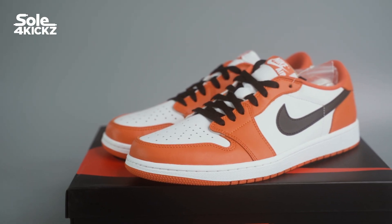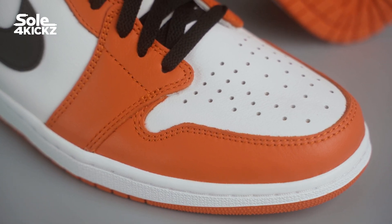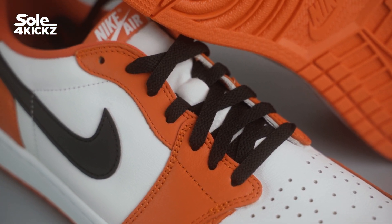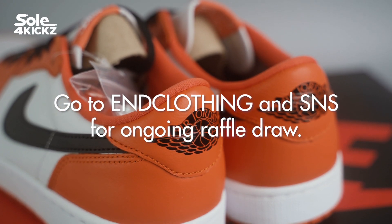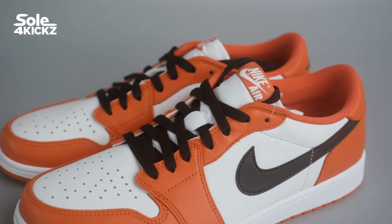Quick recap — I got these sneakers via raffle draw on the Jordan Store website. I'm super happy with these sneakers. This is my first orange colorway sneakers, hopefully it won't be the last. At this time of recording, EMD Clothing and SNS — the draw is still open for the Air Jordan 1 Low Starfish. Good luck and hope you will win.